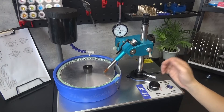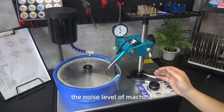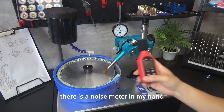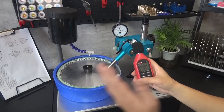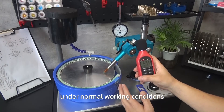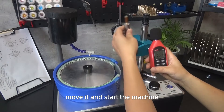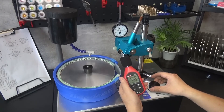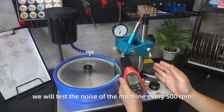A question we are often asked about is the noise level of the machine. I have a noise meter in hand and we can test the noise level under normal working conditions. We will start the machine and test the noise every 500 RPM.